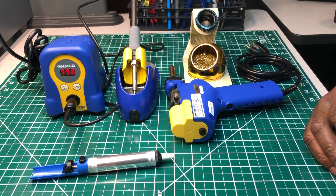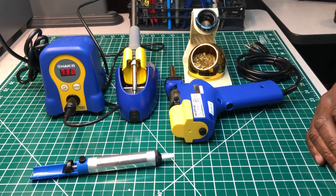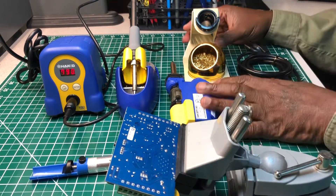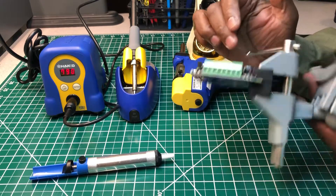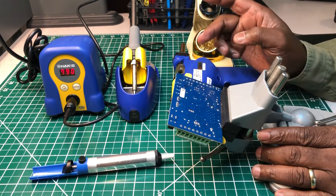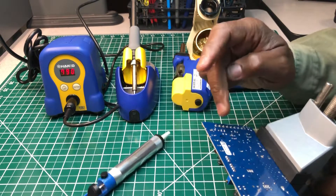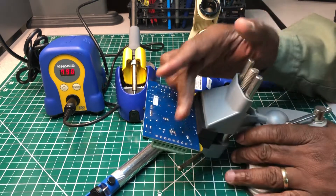I do have a circuit board that we're going to work with. It won't be a long video — I just want to put it out to conclude this little series I was doing about desoldering. This board right here has terminal blocks on both sides, with eight pins on each one. I'm going to use the soldering iron with the manual pump to desolder one terminal block, and the desoldering gun to desolder the other one.